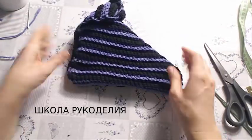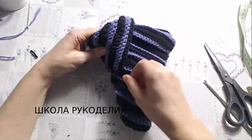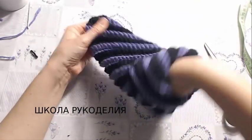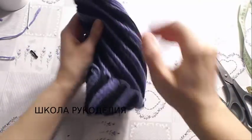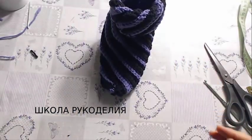Всё выворачиваем на лицевую сторону. Делаем отворот. Девчонки, здесь прекрасно — видите, растягивается и садится по ножке, по ноге. Вот такие вот сапожки.